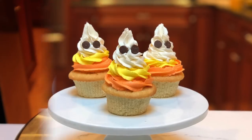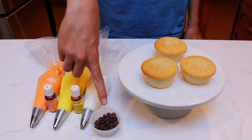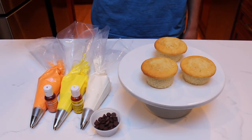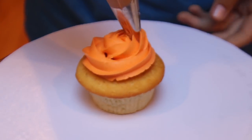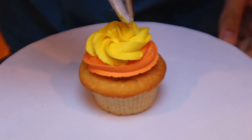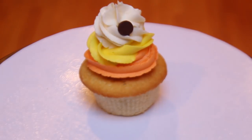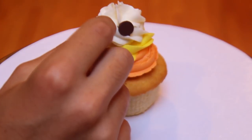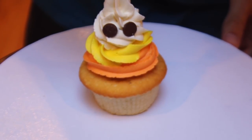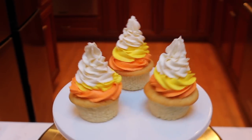Now let's make the candy corn ghost cupcakes. The ingredients you'll need are three vanilla cupcakes, chocolate chips, and three different colors of buttercream. All three buttercreams are in piping bags fitted with a Wilton 1M star tip. Begin by covering the bottom of the cupcake in orange buttercream. Next, pipe a layer of yellow buttercream on top of the orange. Finish off the piping by covering the top with white buttercream — be sure to make this layer a little taller. Now place two chocolate chips with the bottom side facing out into the white layer of buttercream. These are the eyes of the ghost. For each of the cupcakes, I ended up adding a little more frosting pointing up. And just like that, the candy corn ghost cupcakes are complete. These are the easiest ones.